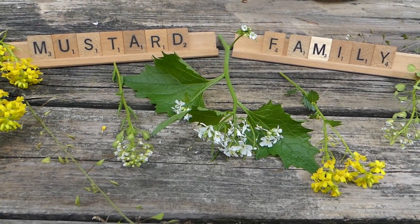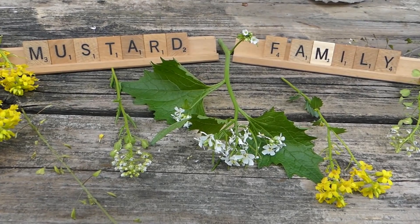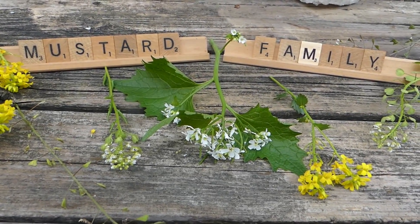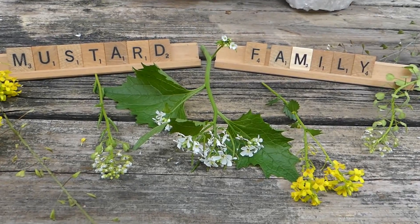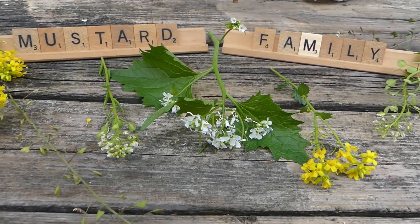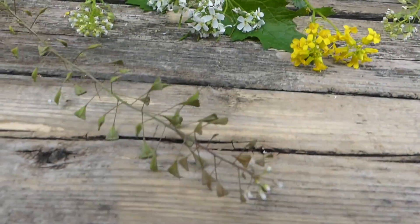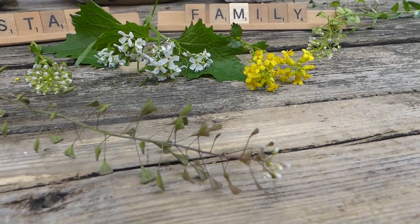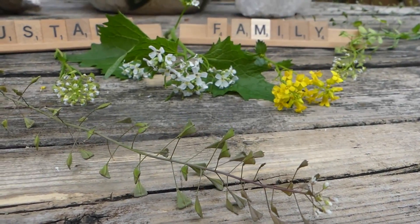Karen from EdibleWildFood.com here, and today I thought I'd do something a little bit different. I'm going to focus on the mustard family, the main identifying features of plants in this family. Although this segment will be brief, I'm going to be adding a few extra videos to show you how it looks when you're actually out there walking and you all of a sudden come across, let's say, shepherd's purse — because it's not always easy to find, but other times it's in your face. Let's talk about the main identifying features.